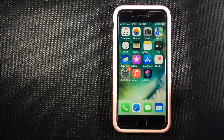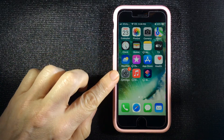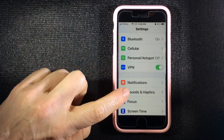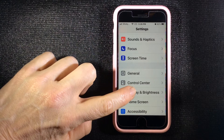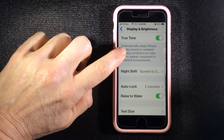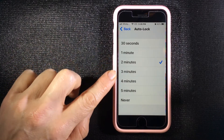That said, there may be times when you want your screen to stay awake a little bit longer — you don't want to be working and looking at your phone and have it go dark and lock on you. So to adjust the amount of time your screen stays on, go to Settings and scroll down to Display and Brightness.